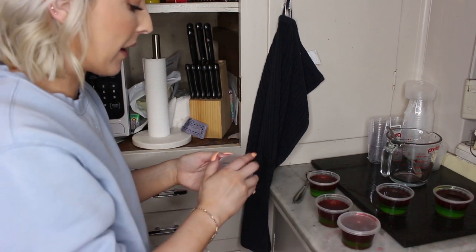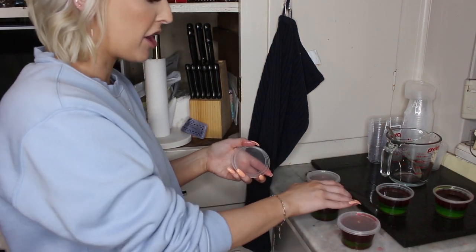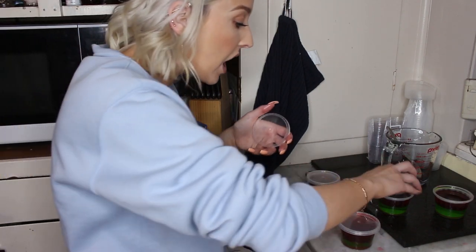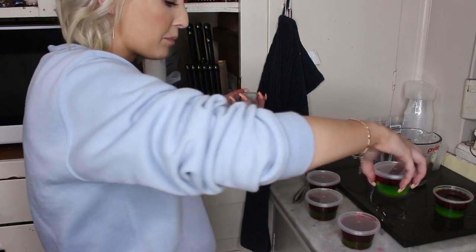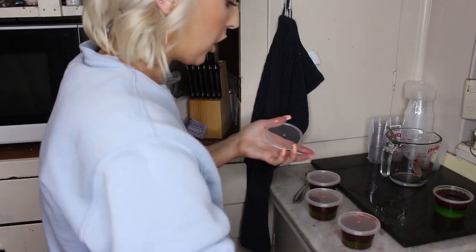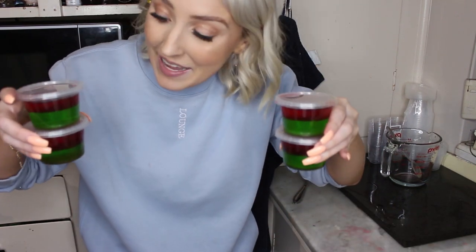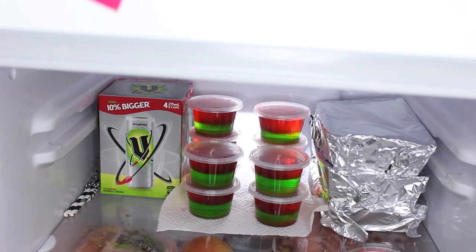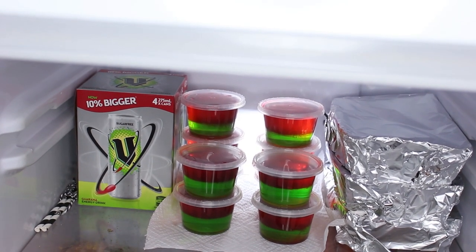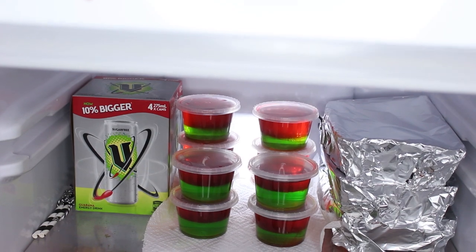It's getting too late for me to wait for the green to set anymore — it's like 11:30 at night. I've still got to have a shower, and I still have to try the fudge and make sure that's okay because it's been in the fridge long enough by now. I really hope they set — I guess we'll just have to see in the morning. So there we go: Christmas jelly shots sitting in there. Fingers crossed they all turn out well tomorrow.